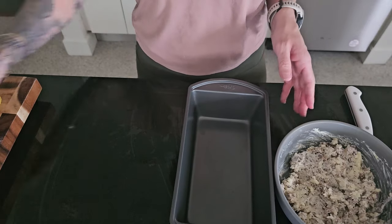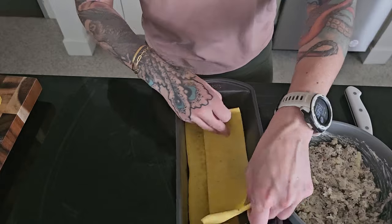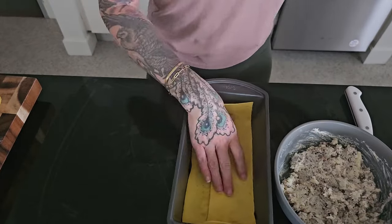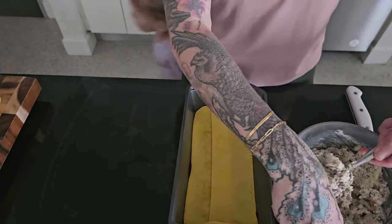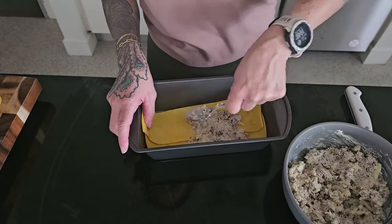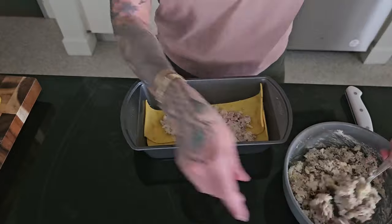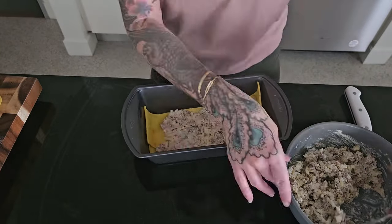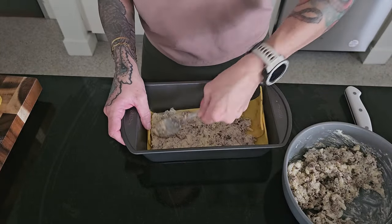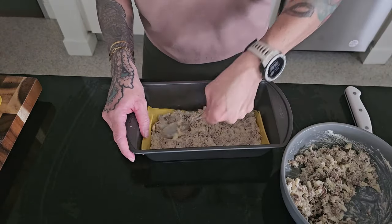The best pan I had to use for this was my meatloaf pan, so I'm going to go ahead and use that today. Perhaps I cut my noodles a little bit too thick for this pan size, but hey, we're just kind of winging it and eyeballing the stuff — and it's going to be good. I'm going to start with a layer of my carnivore lasagna noodles and then move into spreading some of the filling onto the top for our first layer.